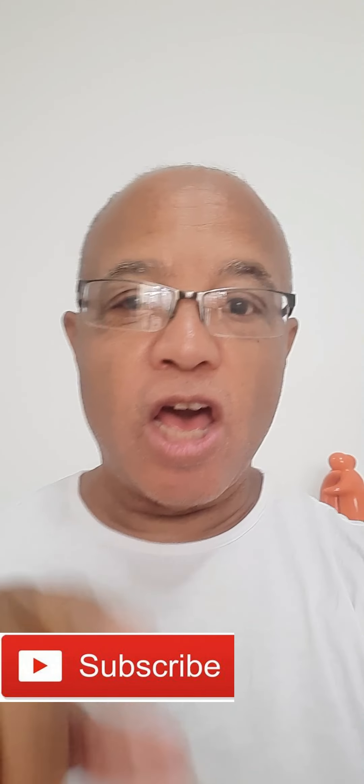Until next time guys, don't forget to like my page and also hit that subscribe button down there for me. As always, it will be greatly appreciated. Until next time, have a great day out there guys. Talk to you later. Bye bye.